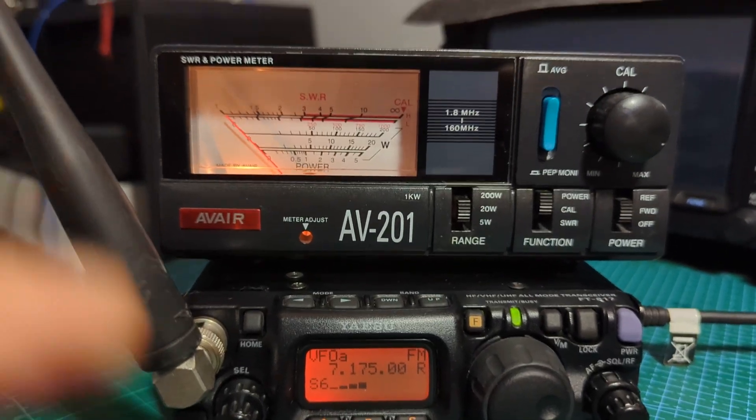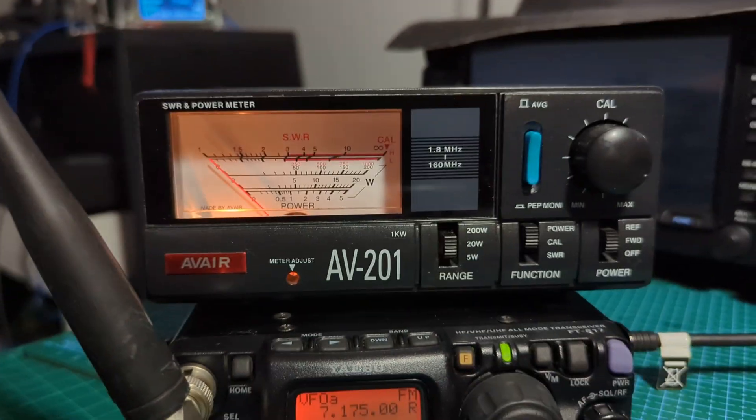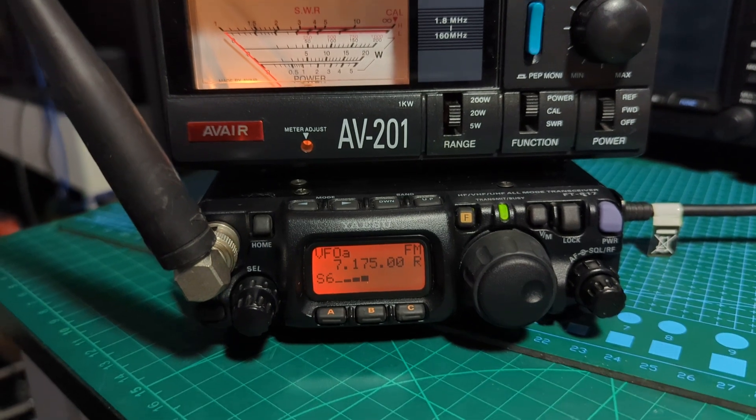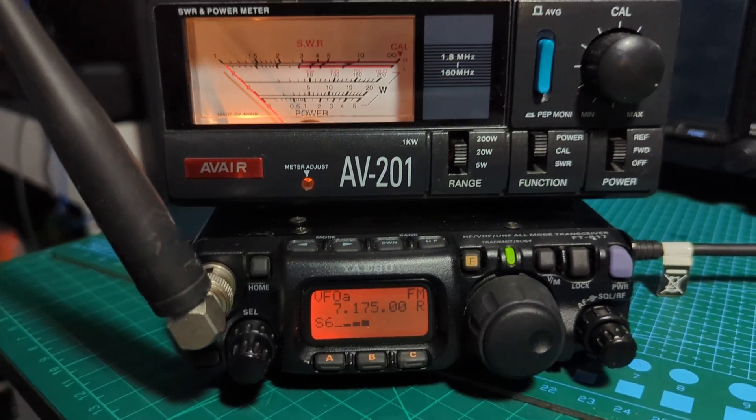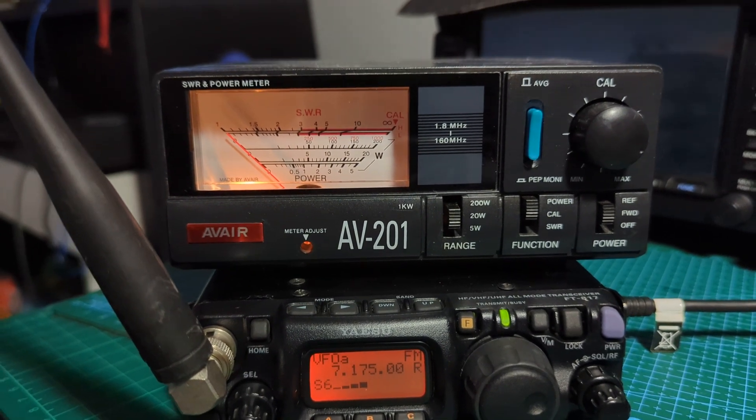We've set it on the 20 watt selection so that we can see if it goes above 5 watts. We're keying and look — it's 5 watts output on FM. With the 818 you can get 6 watts.